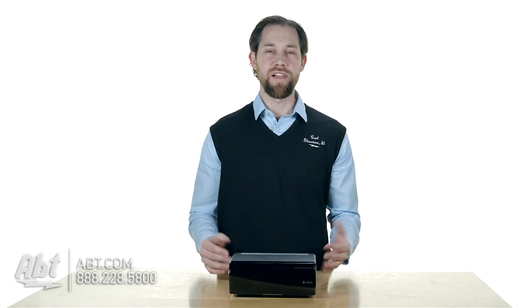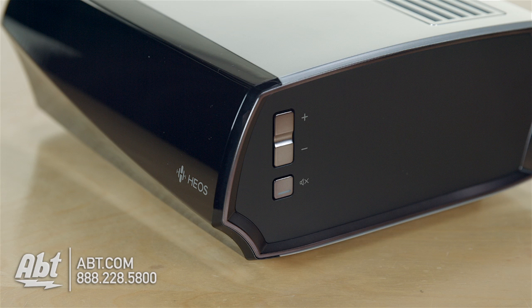It has a 200-watt amp built in, so it can drive 100 watts to each channel, and sound quality is really good coming off of this. A lot of that has to do with the speakers, but this has a great amplifier built in to drive those speakers.